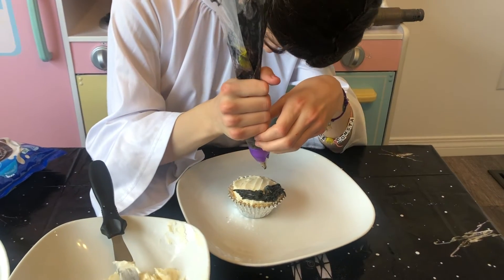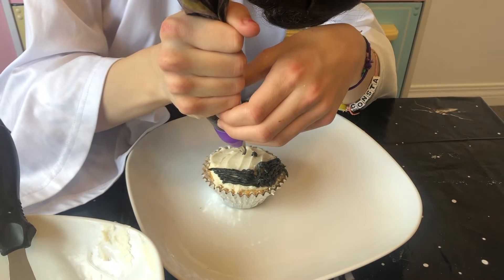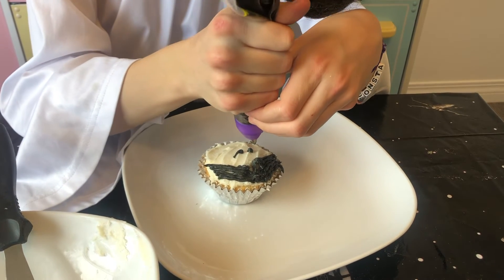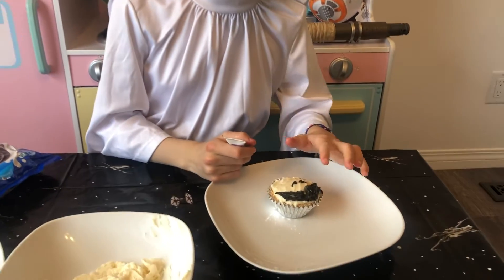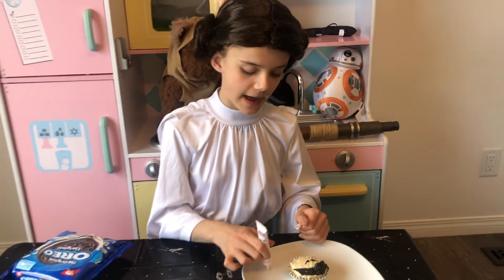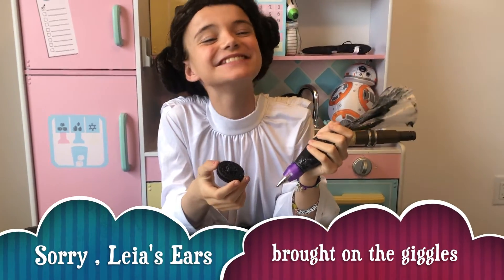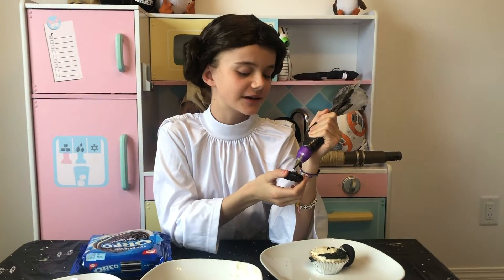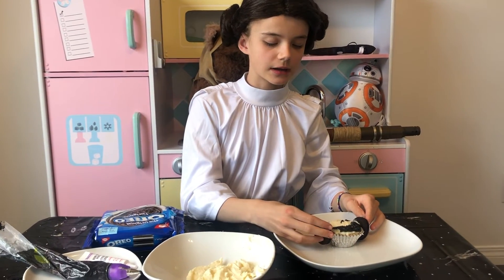Now we're going to do her eyes with the same black icing — two little lines and a little eye. So we've made her eyes with the same icing that we used for her hair. And now we are going to use our pink gel pen for her smile. Now we're going to add some black icing onto the Oreo and stick it onto our cupcake.